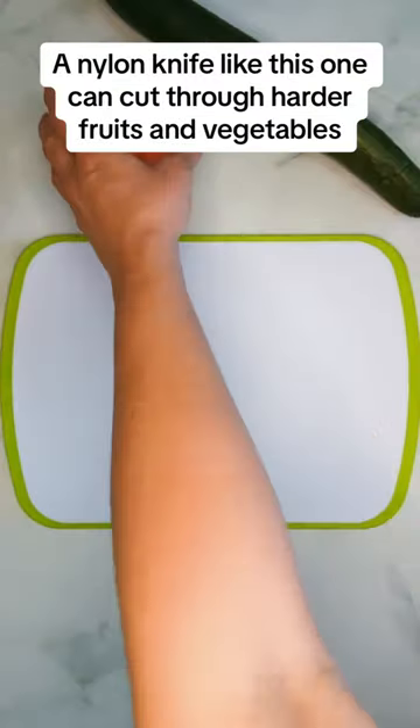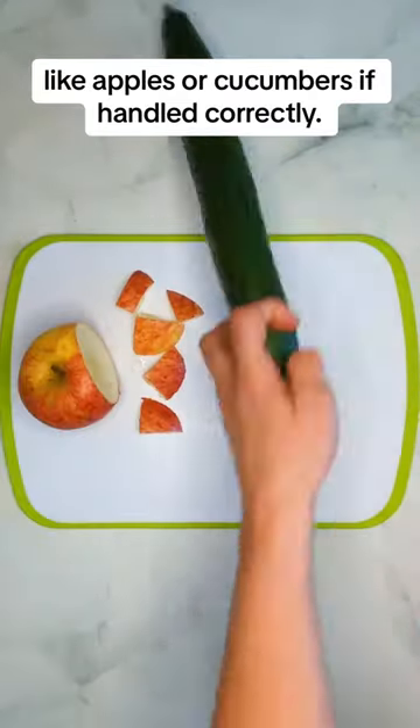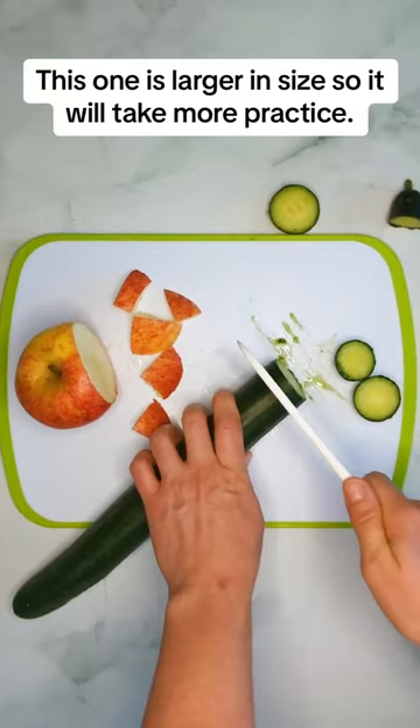A nylon knife like this one can cut through harder fruits and vegetables like apples or cucumbers if handled correctly. This one is larger in size so it will take more practice.